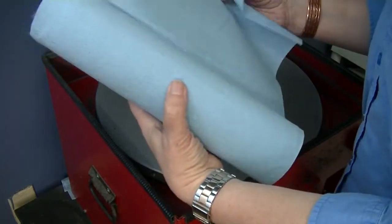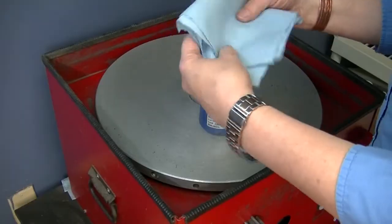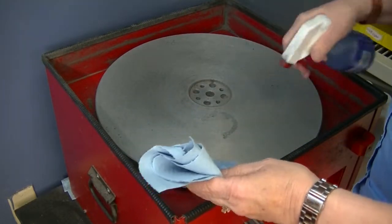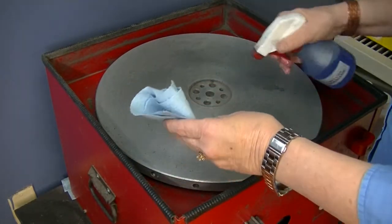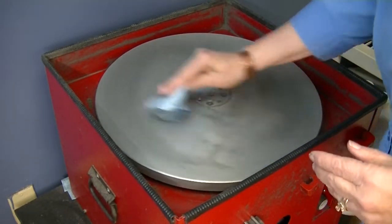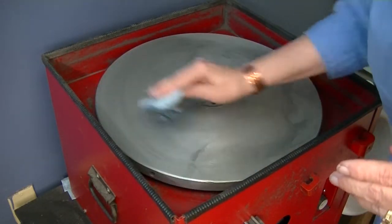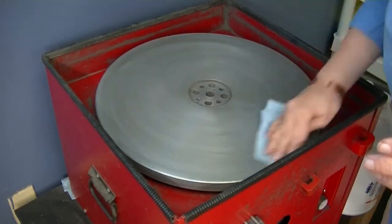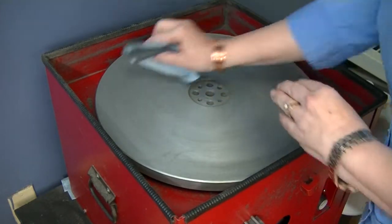I grab my blue shop towel. One square is sufficient. Fold it once, fold it twice. You can spray your towel, spray the plate. You don't want to soak it, but you want enough on there. You see how the plate turns as I'm wiping it off. The towel — because it's folded, I can flip it over.